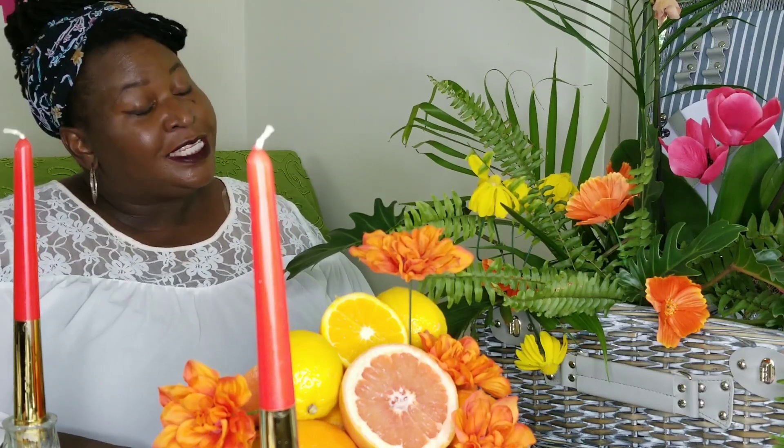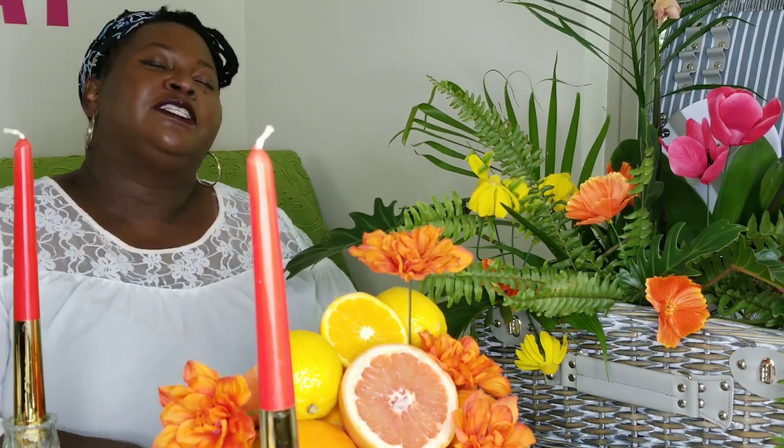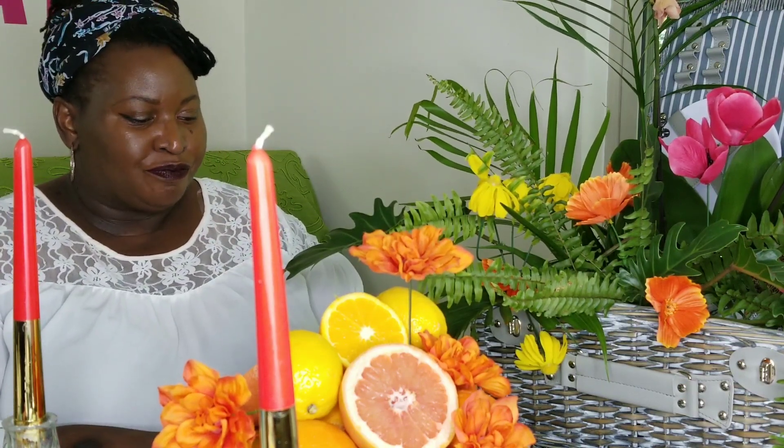Sweeties, I hope you enjoyed my farewell to summer — my end of summer tablescape. I really am sad to see summer go, but kind of excited about cooler temperatures. I hope you liked the tablescape!